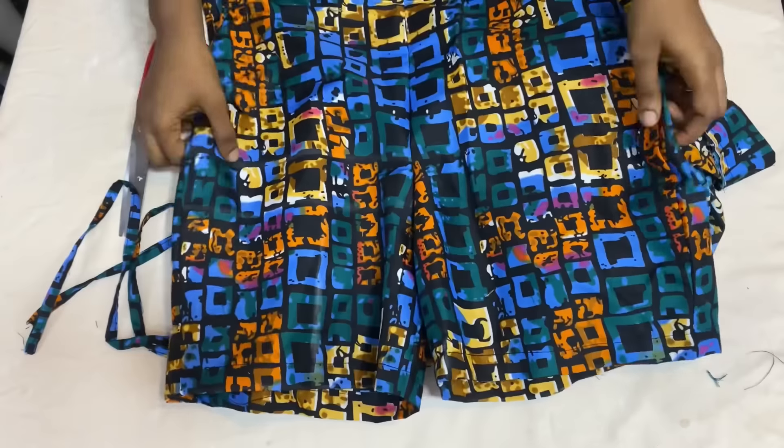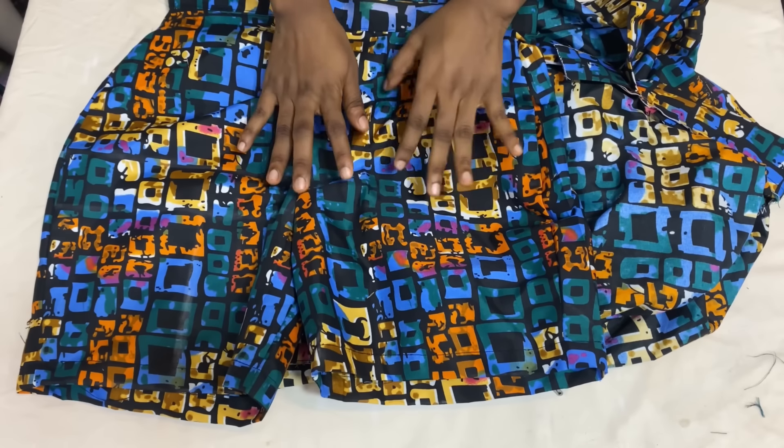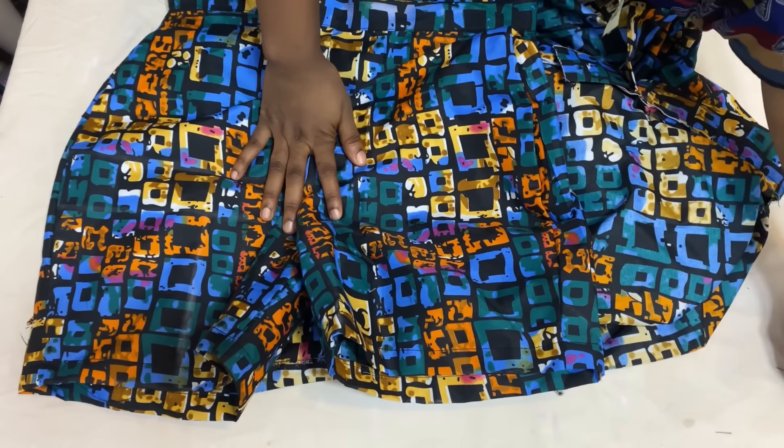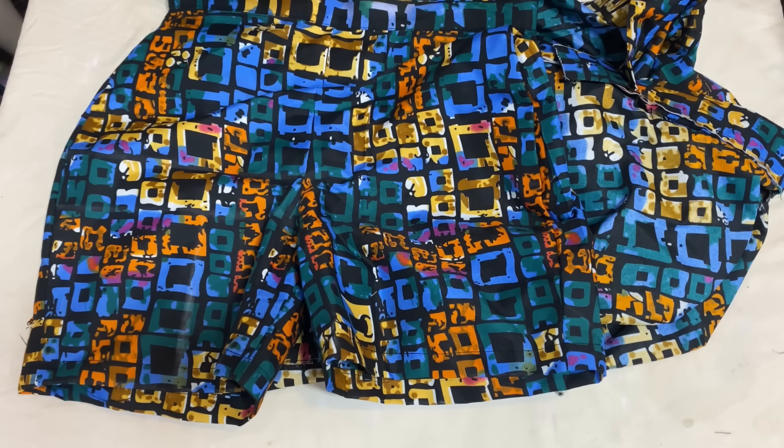This is all on how to make this simple two-piece outfit. I hope you found it useful and learned something new today. Don't forget to give this video a thumbs up, leave a comment, subscribe to my channel, share this video with your loved ones, and I'll see you guys in my next video. Bye!